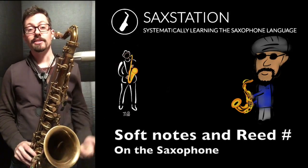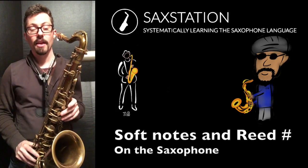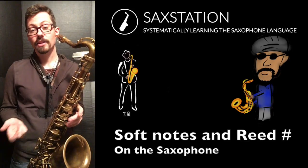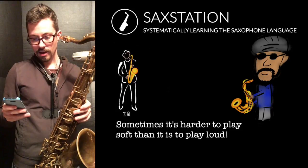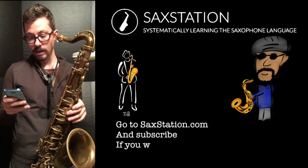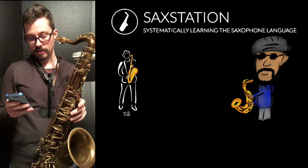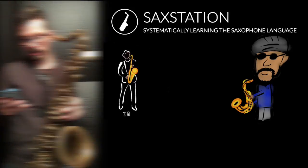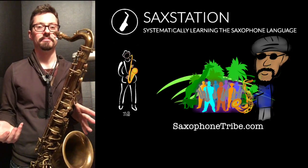I got a question the other day on sax station on this chat plugin called Live Chat. They were asking about struggling to play soft notes. I talked to a guy named Steve — he uses a number two reed. I suggested a softer reed might help, but he says he likes a three better, though a two might be better for the softer notes.